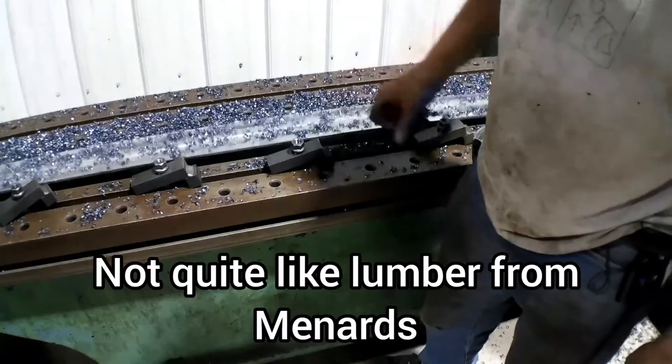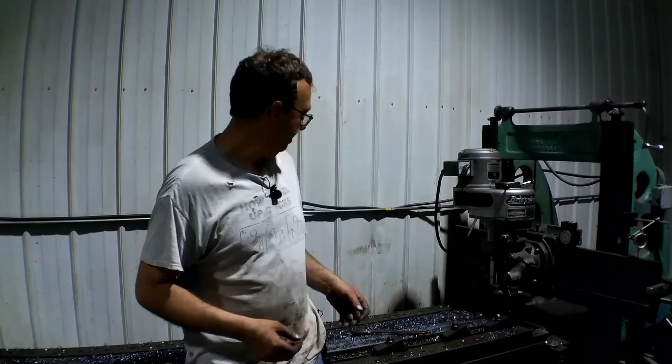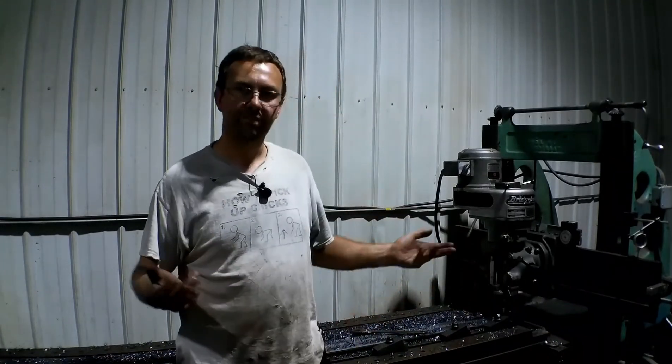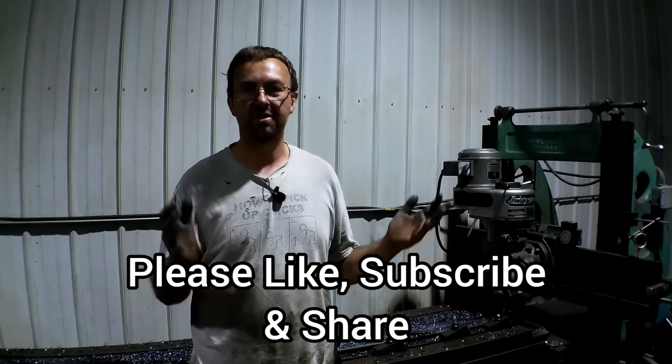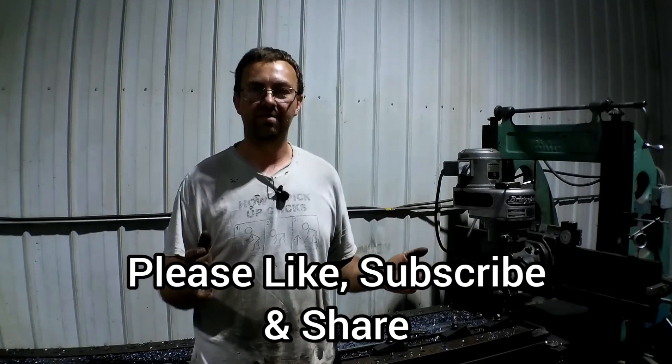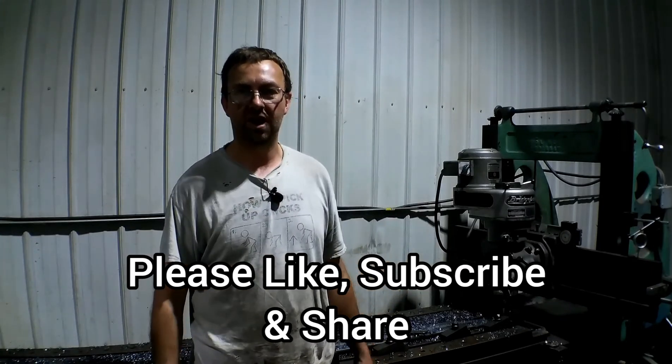Yeah, a little bit — not bad. So with that we're going to end here. Pretty cool machine; do some neat stuff with it. Please check out my website at www.toppermachine.com, and please like, subscribe, and share. Stay with us, see what's next, and until next time — get out in your shop and get it done right the first time.